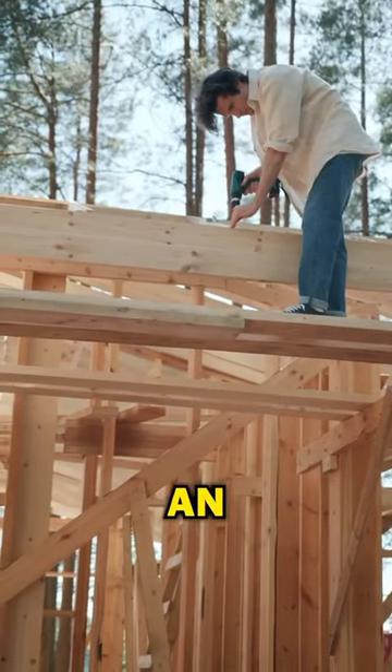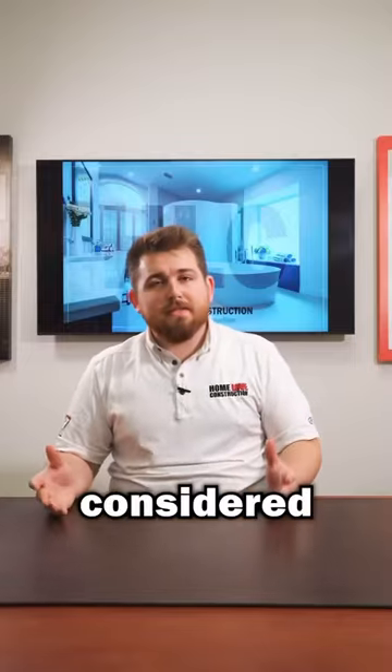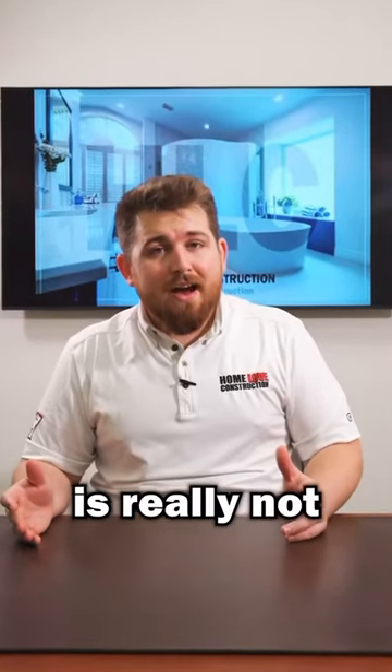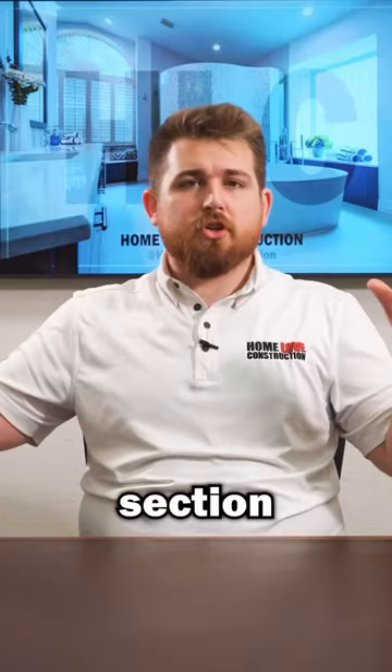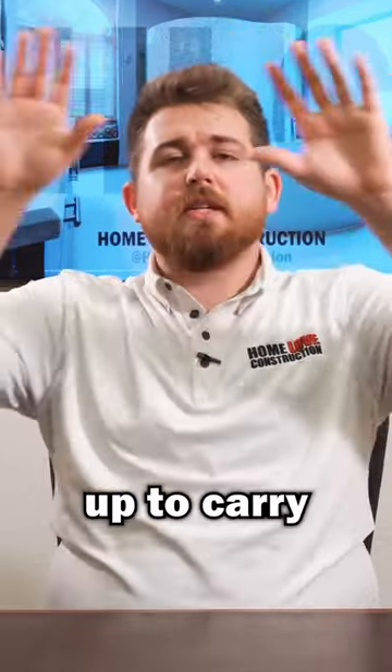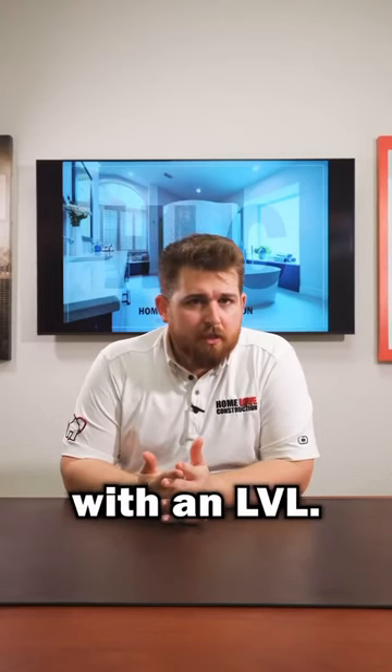How expensive is it to add an LVL to take out a load-bearing wall? Well, all things considered, an LVL is really not that expensive. A typical example — let's say you need to take out a 15-foot sectional wall and you need to put a beam up to carry whatever load is above that load-bearing wall and you want it done with an LVL.